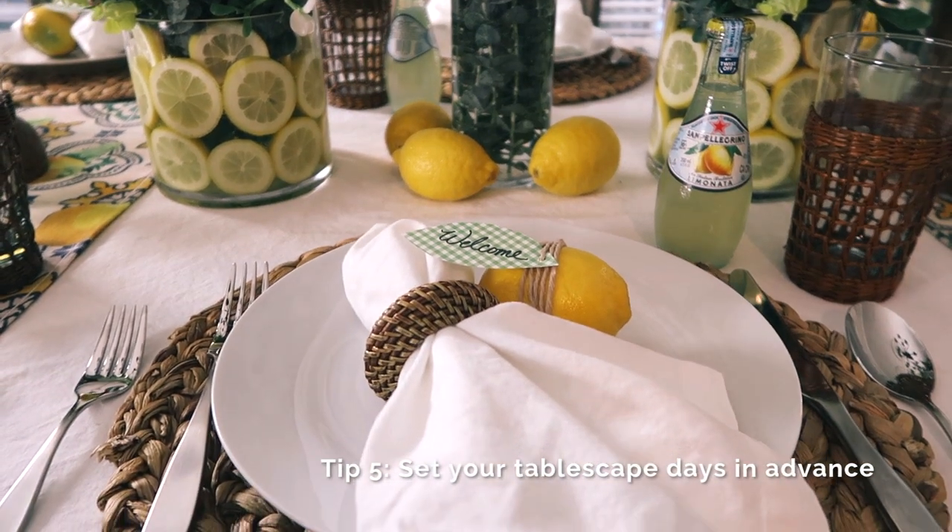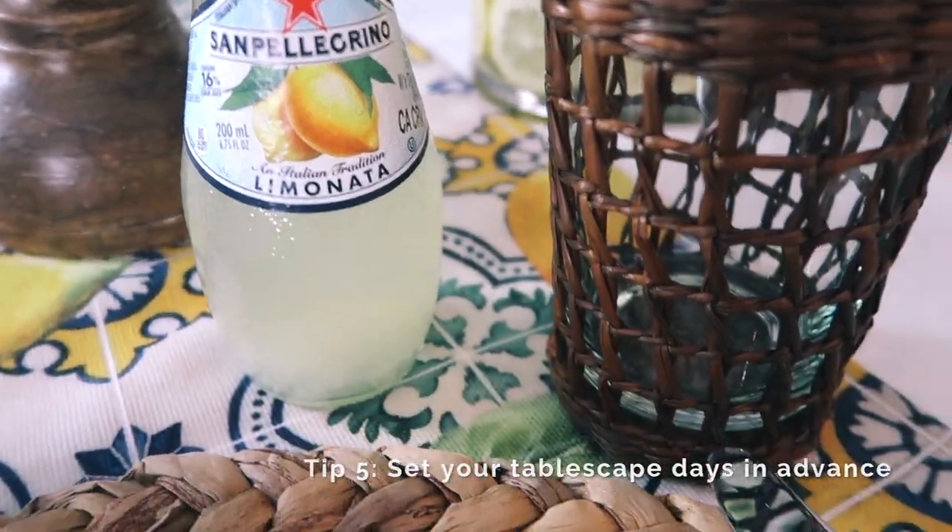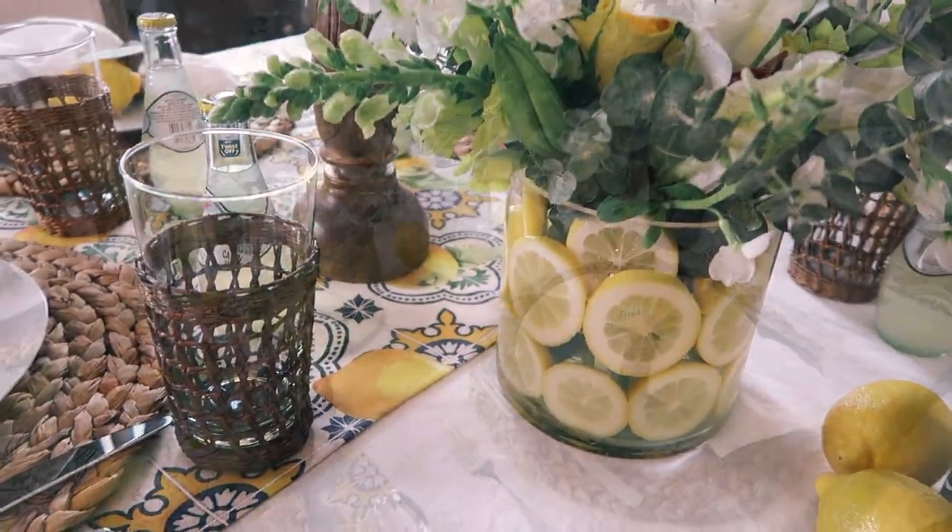Natural woven chargers, napkin rings, and glassware created a warm tone for the table and brought in an element of nature.